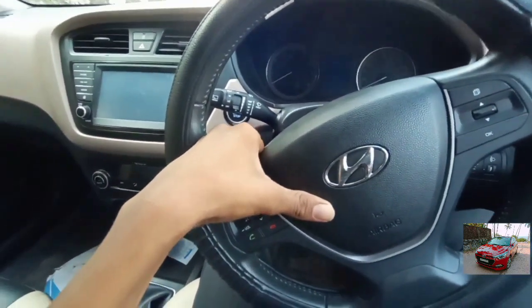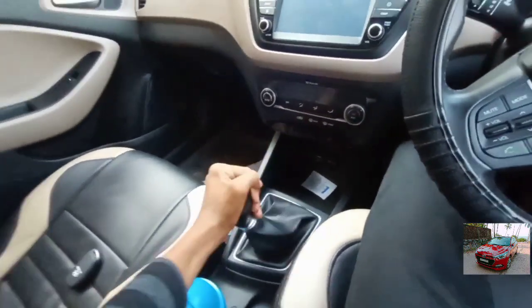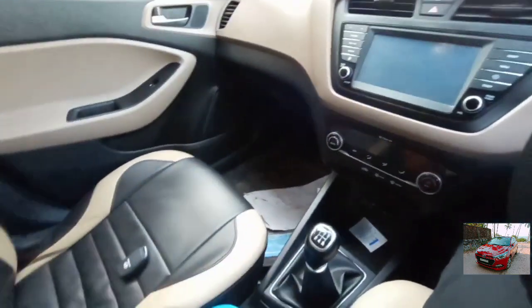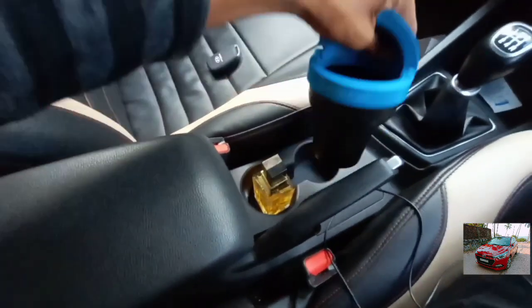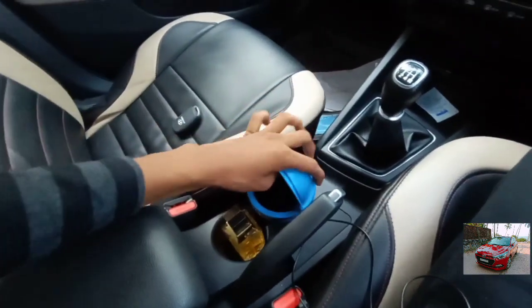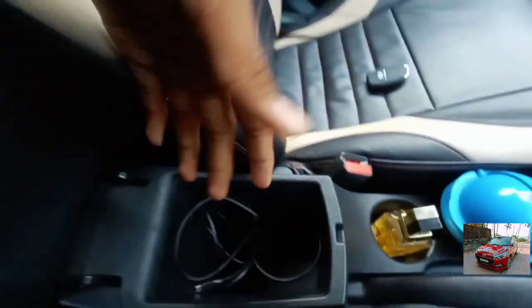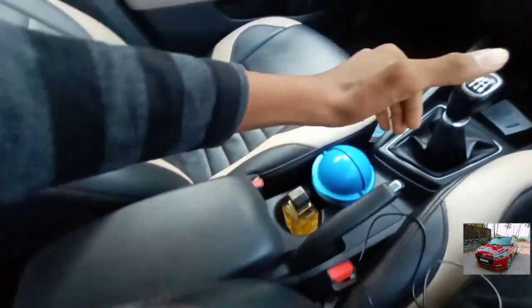The horn is decent. This is a 5-speed manual — first, second, third, fourth, and fifth gear. The gear is on the center console along with the hand brake. This is Hyundai's switch cam — that's a nice touch. On the center console you get space to keep stuff and an armrest, but the armrest cannot be adjusted forward.